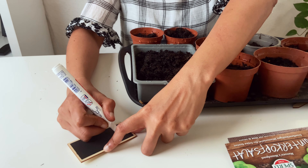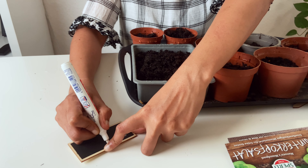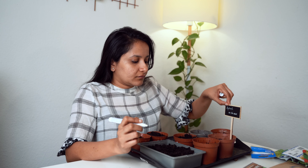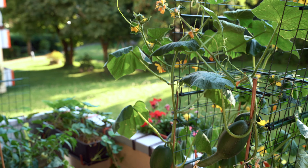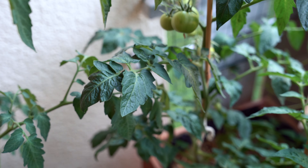Also don't forget to label them. By the time they germinate, the temperature outside will be cooler and it will be ideal for spinach to grow. Also, my tomatoes and cucumbers will hopefully be done by the end of August, so there will be some space on my balcony to grow winter vegetables.